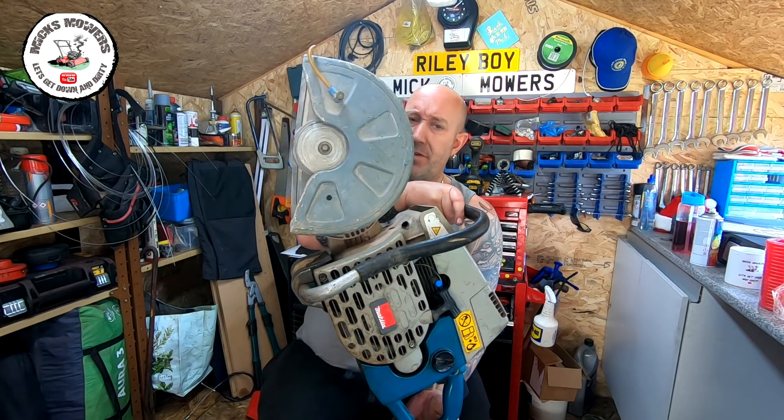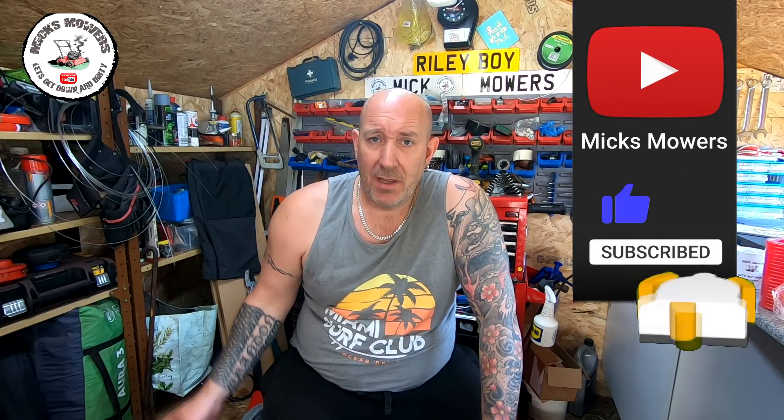Hello everybody and welcome to another episode of Mixed Mowers. In today's episode we're going to take a little look at this DPC 6400 Makita Disc Cutter. It came as part of a job lot — I had four mowers and a disc saw. Originally my mate Taff had this saw and asked me to find him a gasket diaphragm set, which I did. His boy tried to repair it as a non-runner, but since he had a go at it it's a non-starter. I had it fire just on the old carb spray so I know the engine is good, but he chucked it in as part of a job lot deal.